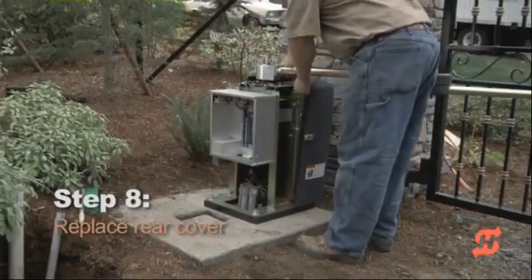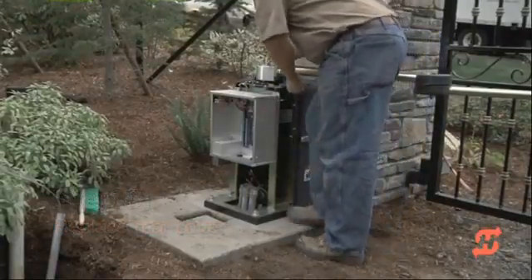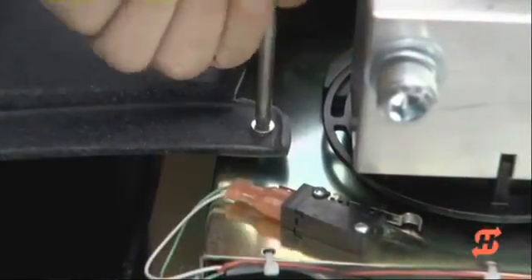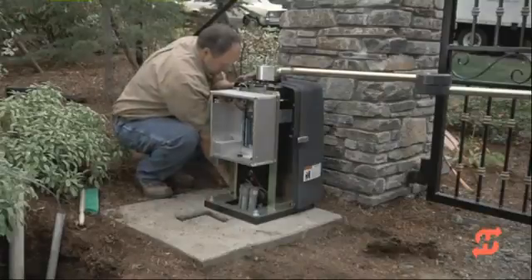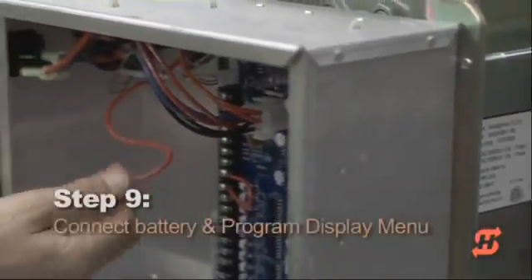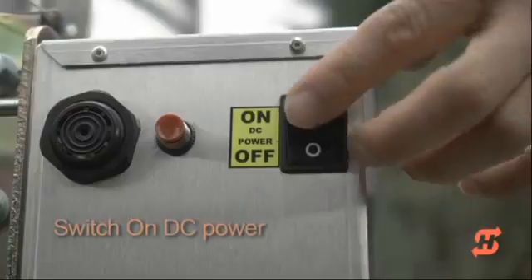Remove the two Phillips-head screws and wingnuts stored on the chassis. Place the rear cover over the bottom plate studs and align with the screw holes on top. Re-secure the rear cover with its fasteners. Make sure the DC power switch is in the off position, then connect the battery wire to its spade terminal and turn the DC power on.